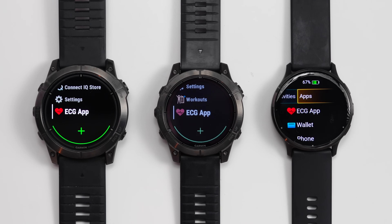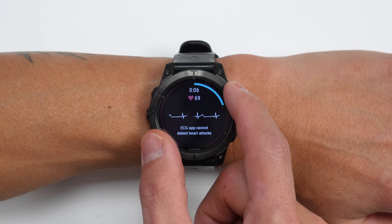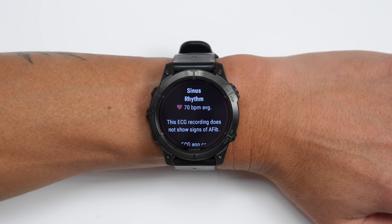Alright folks, so today Garmin is officially announcing the availability of their FDA-cleared ECG app for the Epix Pro, the Fenix 7 Pro, as well as the Venue 3 for users in the US. What you'll be able to do with this new app is take an on-demand ECG or electrocardiogram recording of your heart rhythm, which it then analyzes to check for signs of AFib or atrial fibrillation.